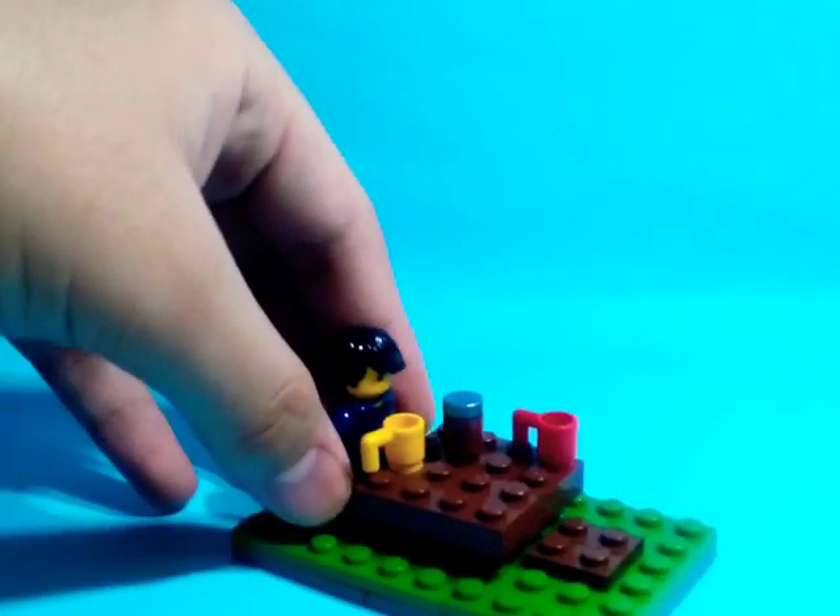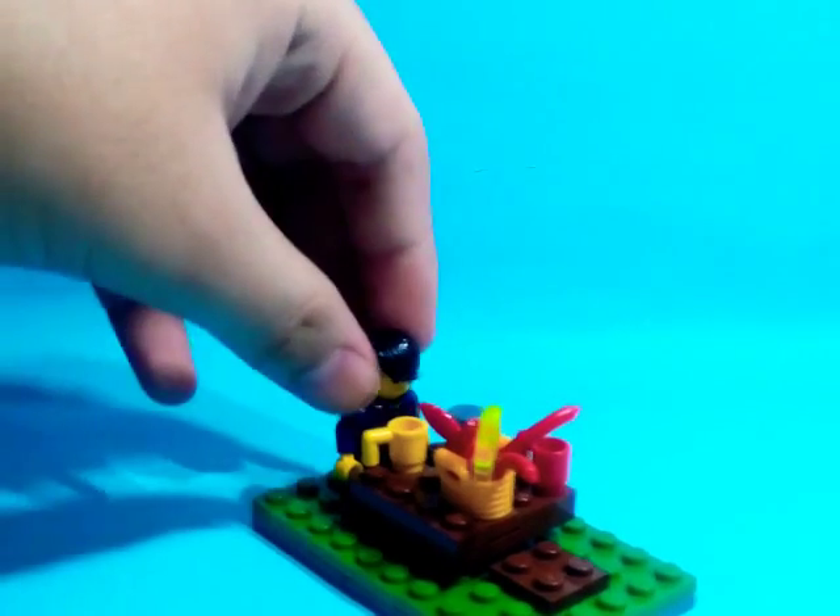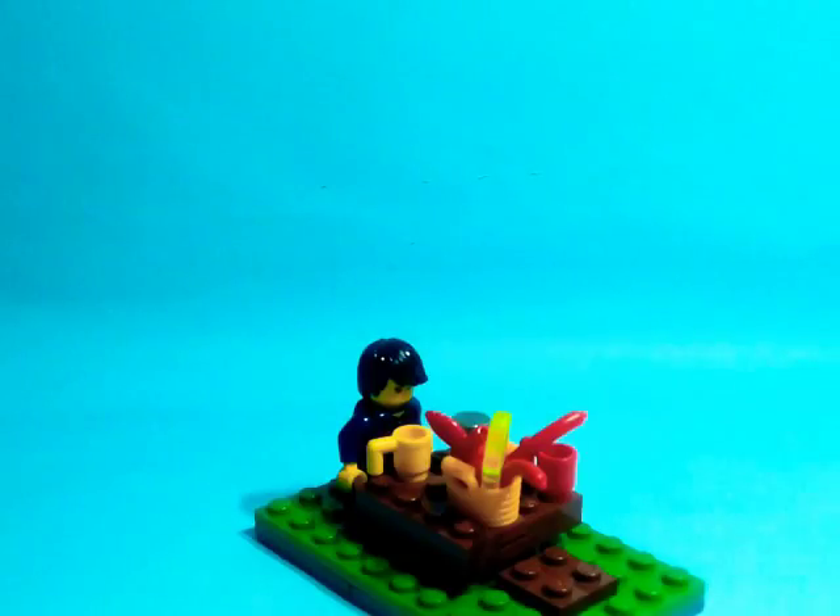Here's my sig fig during a picnic. So that's it for the video for today. Make sure to subscribe, like, and share my videos with your friends. Bye!